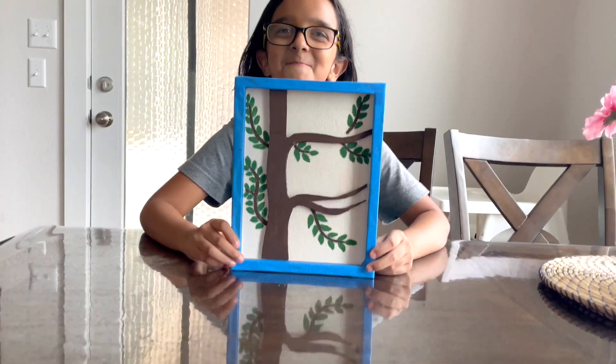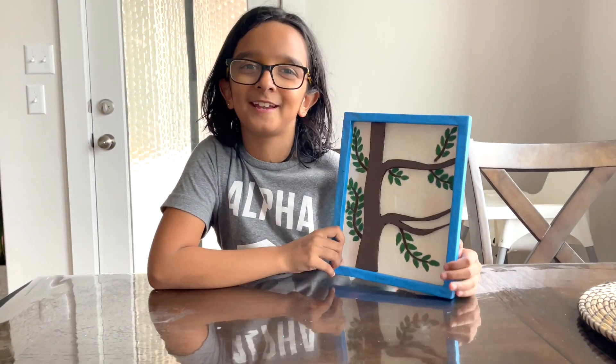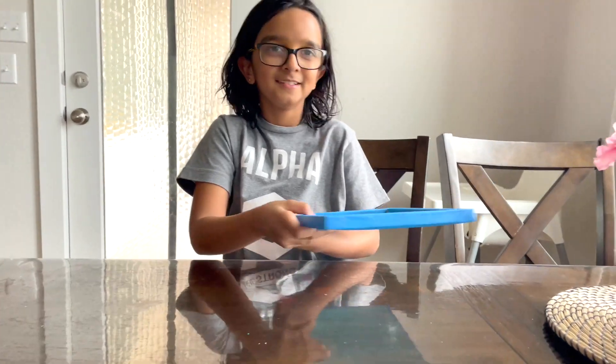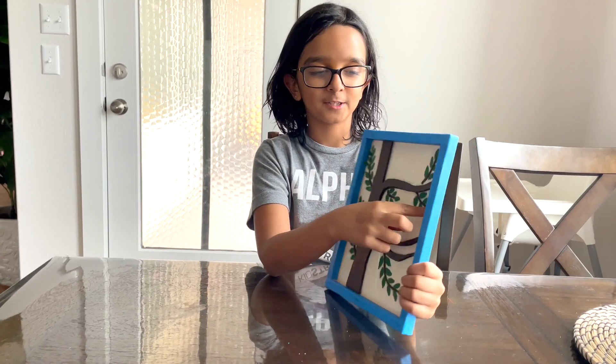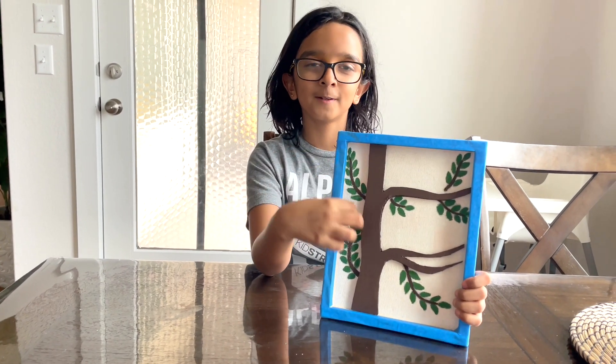And it's going to look like this. Welcome back everybody — a brand new day recording this video. Now we are done gluing this one, and we are also painting some colorful green leaves.